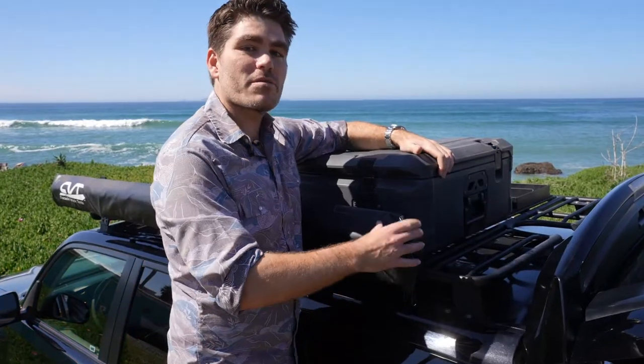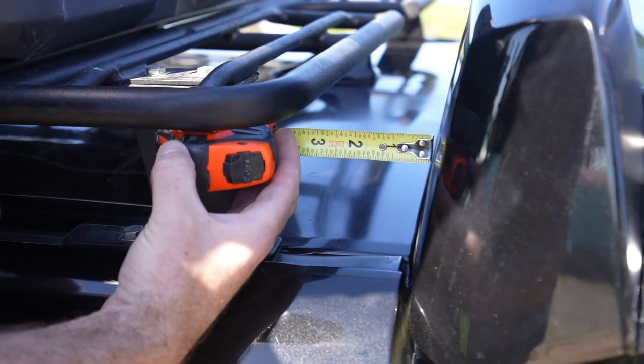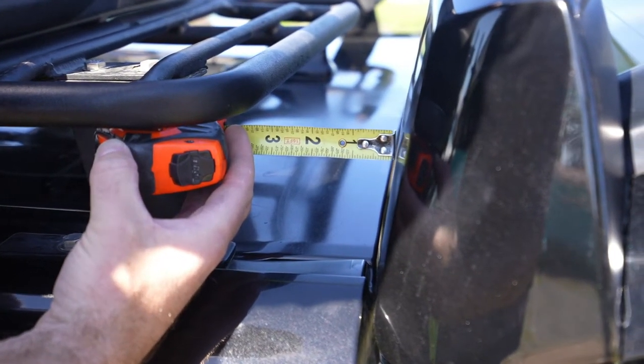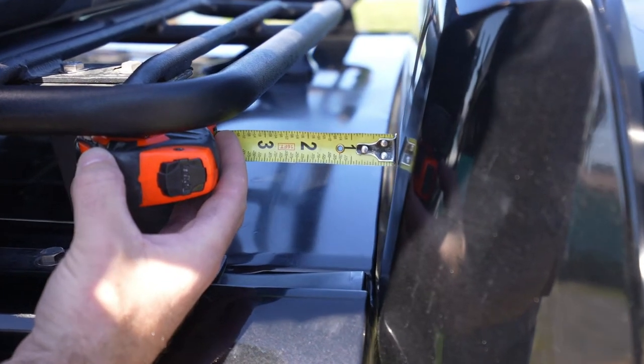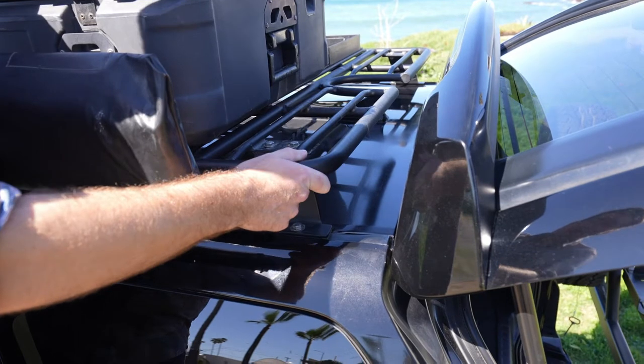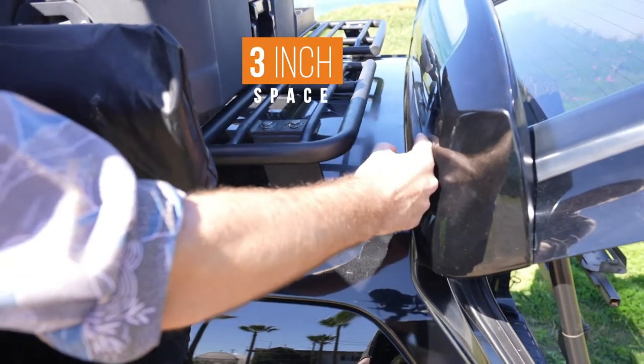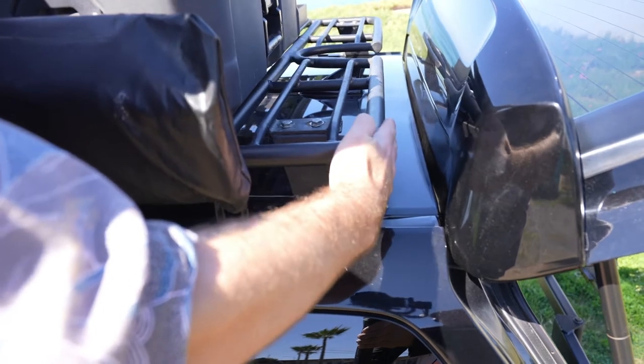The most important measurement you need to make before installing the Baja Rack ladder onto your 4Runner is the measurement that separates the rack and the spoiler. While the ladder was designed specifically to work with a Baja Rack roof rack, it can work with any roof rack so long as there's a three-inch space between the top of the spoiler and whichever rack you have installed.